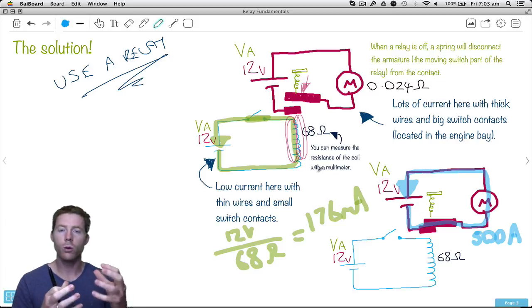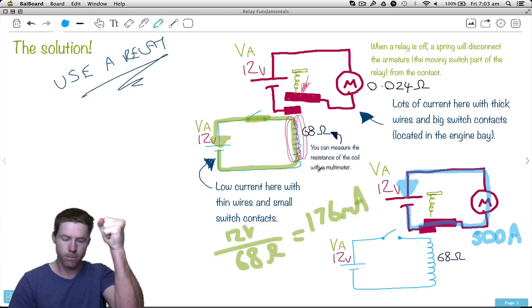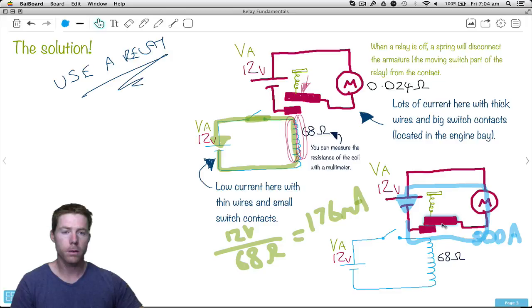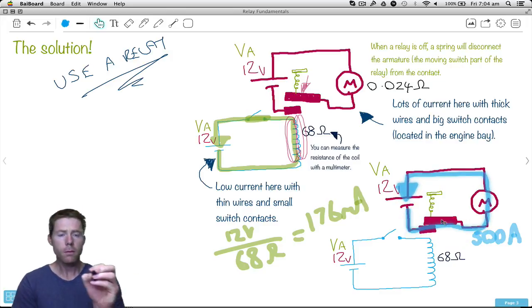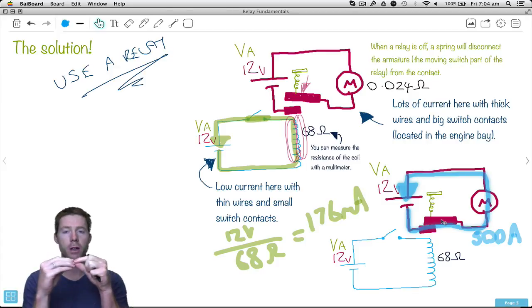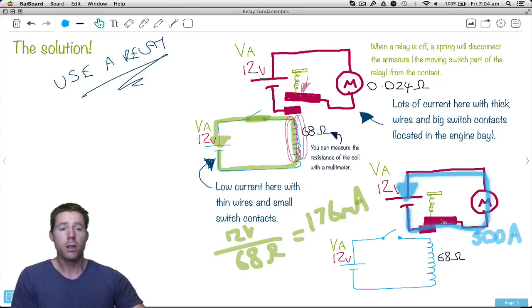So that we don't have to have a huge switch in the dash — like those crazy mad-scientist knife switches — we use a relay. We have a very small switch. As you flick that switch, a very small amount of current goes through a coil of wire. It energizes the coil, which means we get a magnetic field around it. That magnetic field pulls down on this bit of metal, overcoming the spring tension, making an electrical contact with big pieces of metal and thick wires to handle the current. So that's what we use relays for.